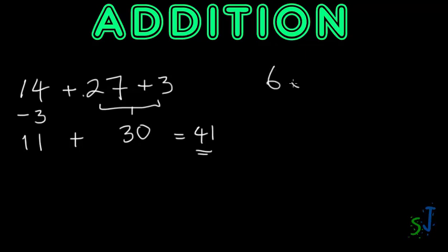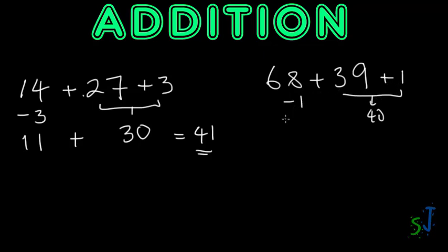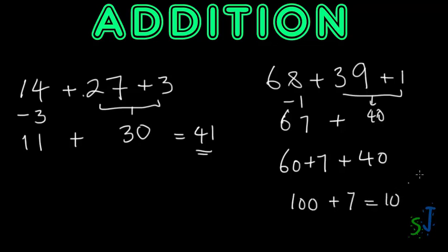Another example: 68 plus 39. The easiest approach is to add one to 39 to make it 40, so it becomes 40. Because I've added one on this side, I deduct one from the other side, giving 67. Now 67 plus 40 is much easier: break it down as 60 plus 7, then 60 plus 40 equals 100, plus 7 gives 107.